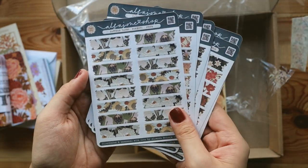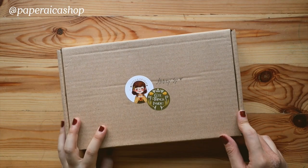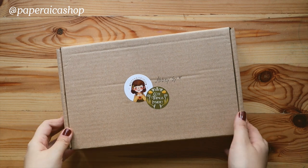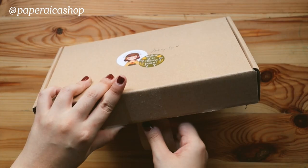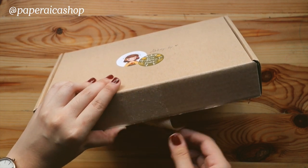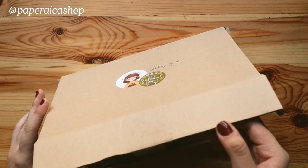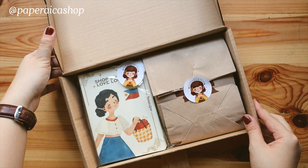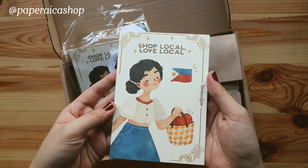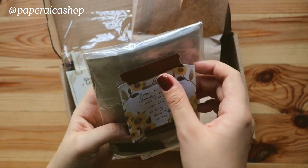Next up is Jam of Paper Aika Shop, whose work I really love — it has that cozy woodsy vibe. Basically all the artists I've worked with for this are contributing a sticker sheet and either a postcard or any freebie of their choice. This is the postcard, which is really gorgeous — 'shop local, love local.' And this is the sticker sheet.